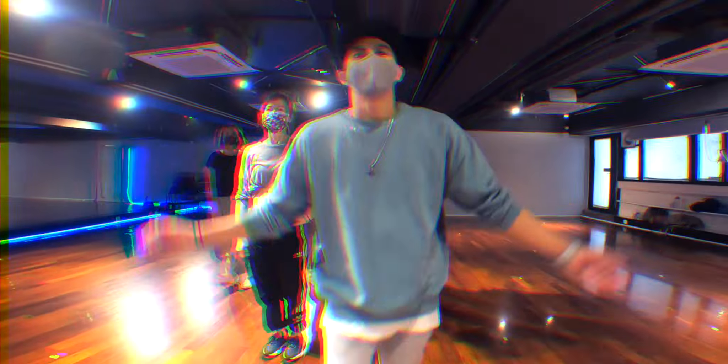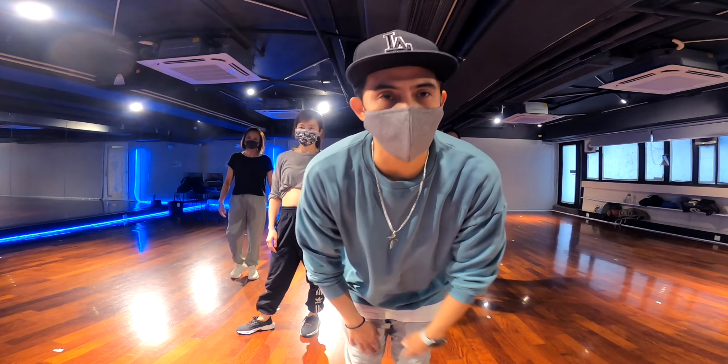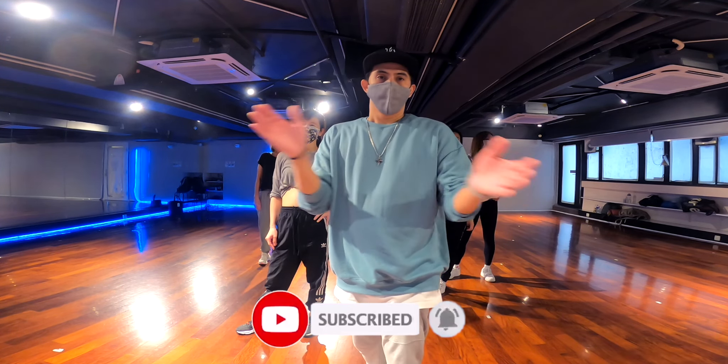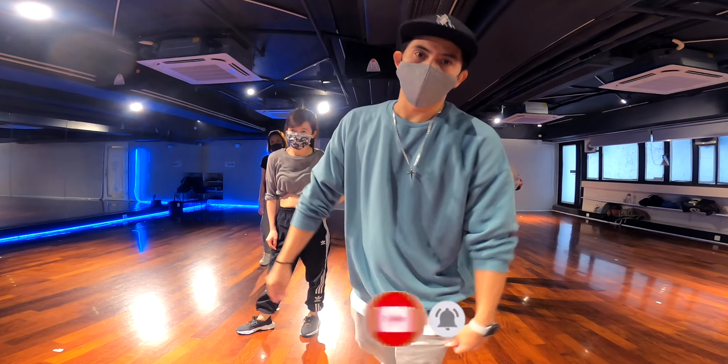Good job! Thank you so much guys for watching — hope you liked that video. Please don't forget to subscribe, share, like, and comment on our video. Stay safe, and we'll see you next time. Bye!